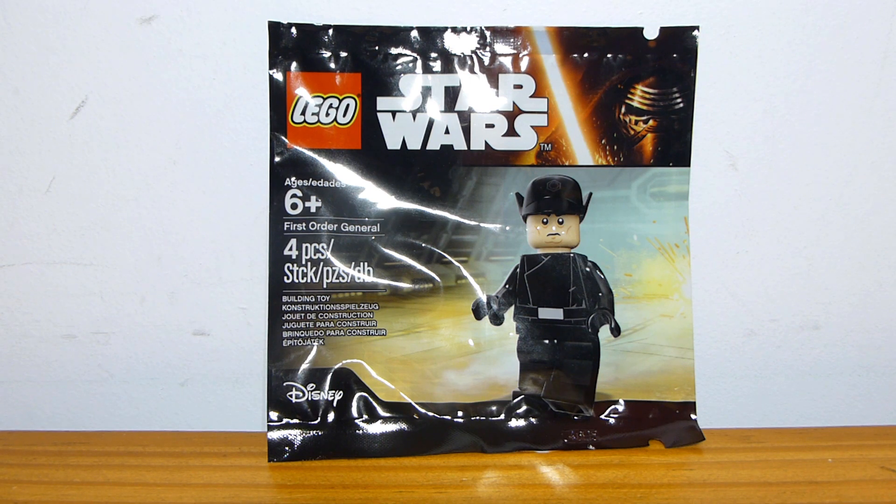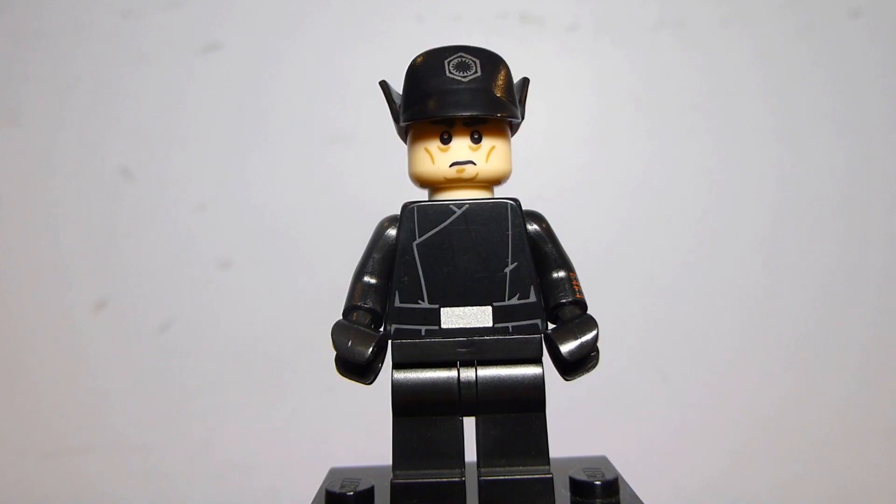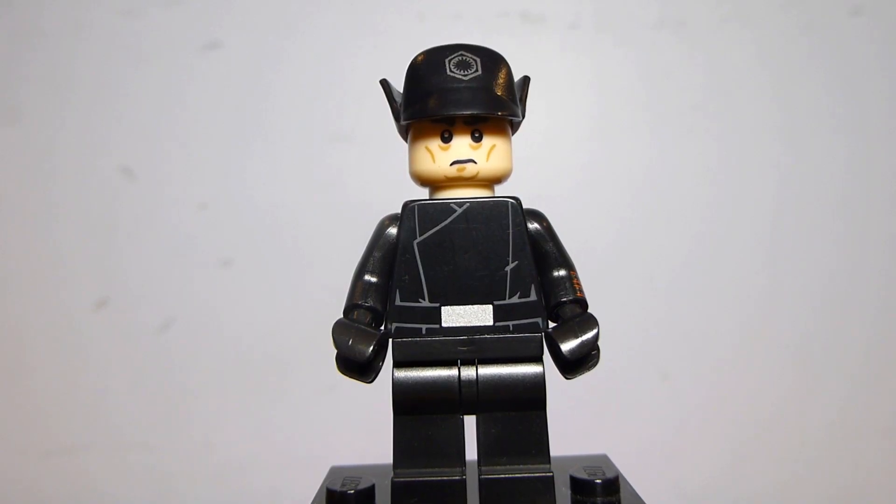I didn't pay for this — I got it for free — so let's open it up and take a look. The First Order General itself is not too completely special and unique looking at first glance.